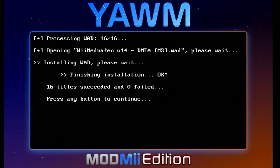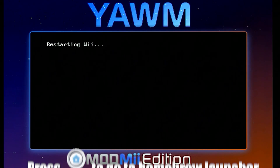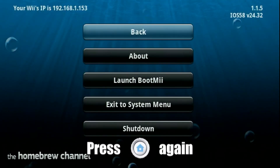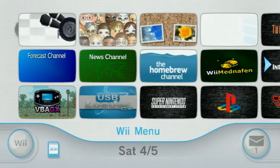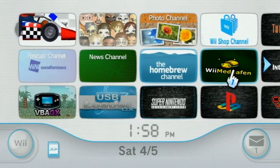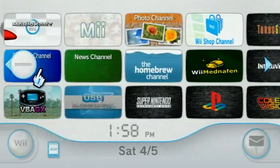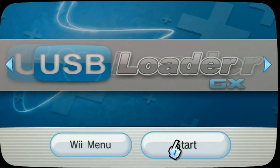When it's all done, it should hopefully tell you 16 titles succeeded and zero failed. Press the A button to continue. Then we're going to hit the Home button and it's going to take us back to the Homebrew Launcher. Hit the Home button again and head down to Exit to System Menu. Now that we're on the menu, we can see all of our forwarders. Again, you're going to need to install the emulators themselves separately if you want these forwarders to actually take you somewhere. We also have our USB Loader GX here, which I'm going to open up now and hit Start.